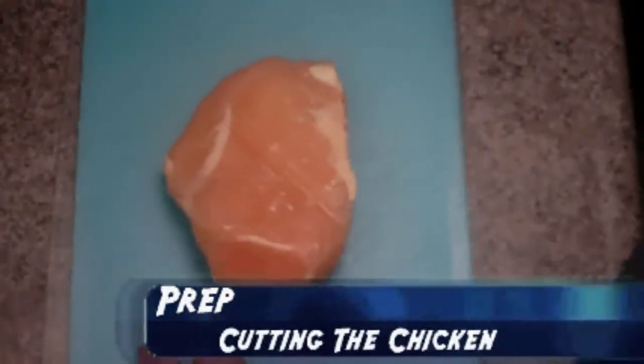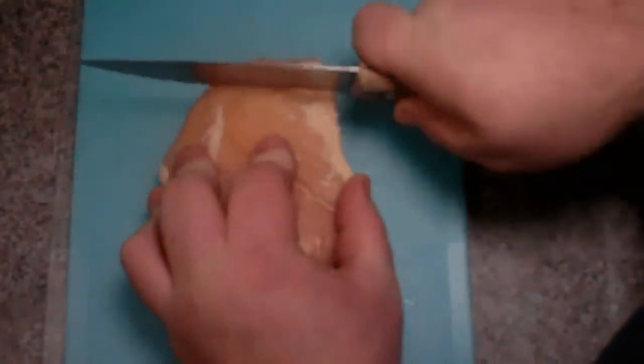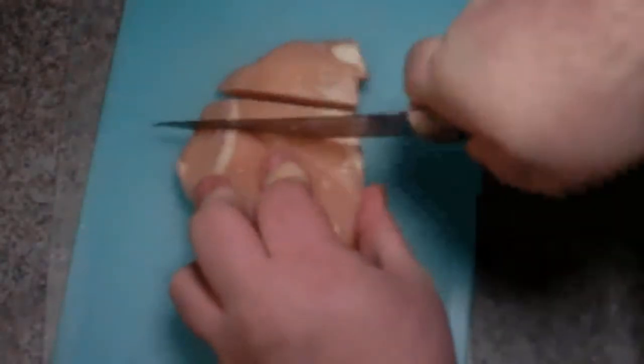Okay guys, first step in this recipe is we're going to cut our 4 pounds of chicken into half-inch pieces, or whatever size you really want to do it. So we'll get this all cut up and then we will start the cooking process.